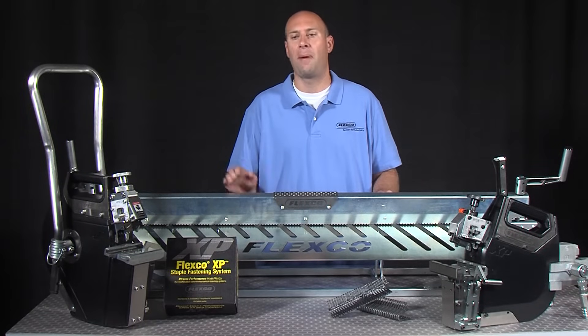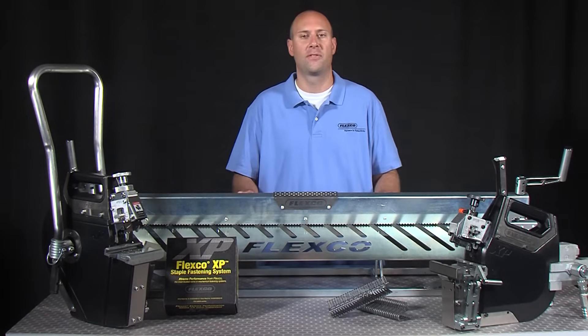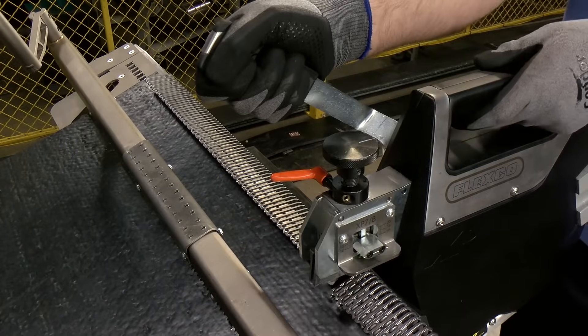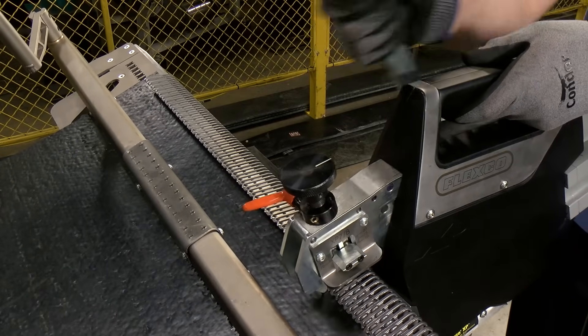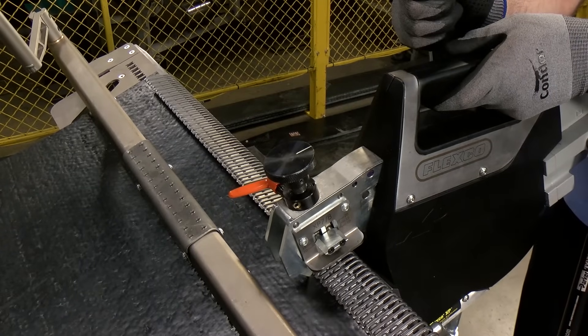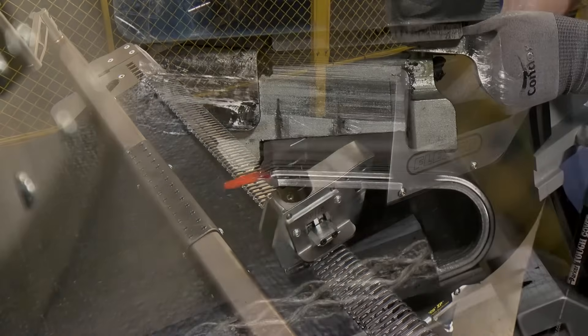The XP applicator tools are available in either manual or hydraulic powered versions. The single lever tool compresses the plate, then drives and folds the staple in one smooth motion, producing a consistent quality staple set and finished splice profile every time.